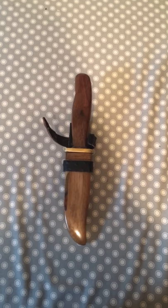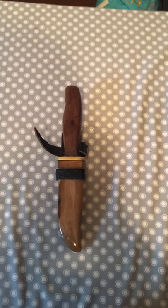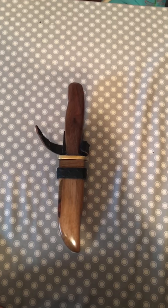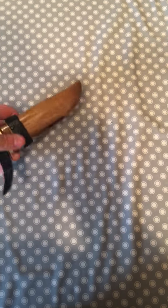This was a knife that I got for my birthday. This one was actually handmade in Vietnam during the Vietnam War by one of my friends who's a combat veteran.